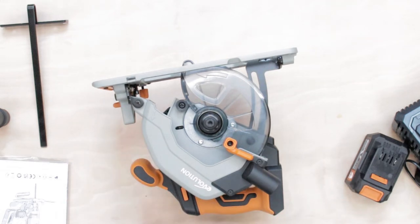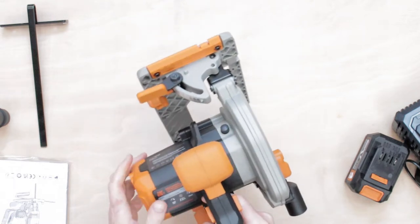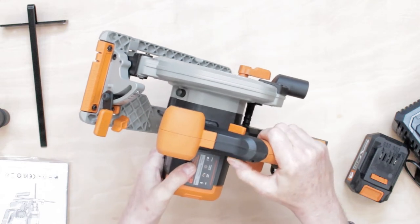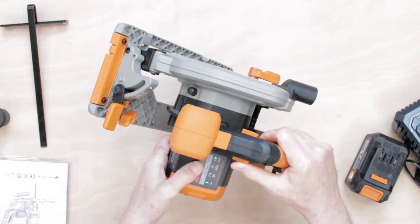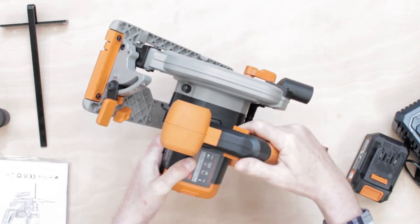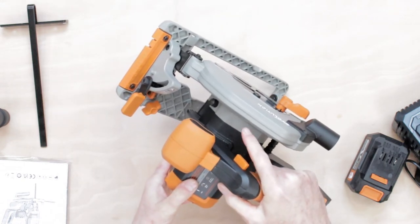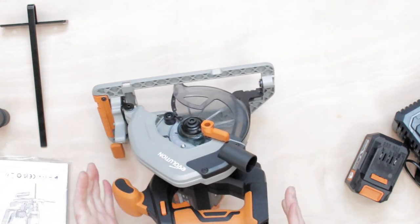For safety, they've put a switch on here. Whether you're a lefty or righty, you push that button — and that stops the trigger switch from firing accidentally. Absolutely brilliant.